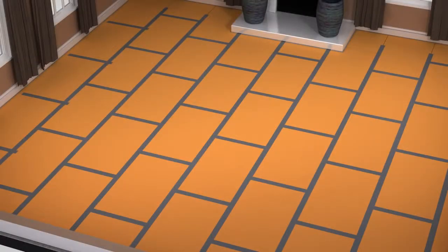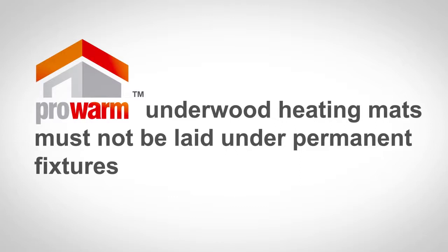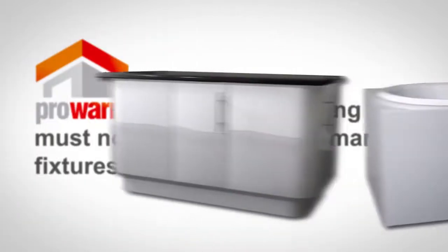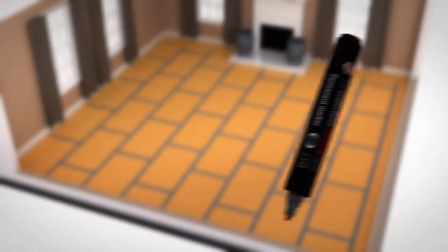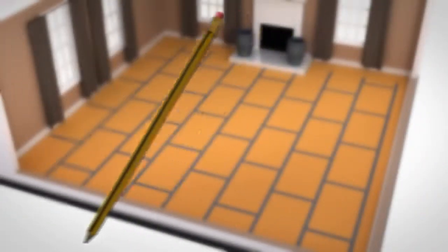With your insulation boards installed, ensure the floor surface is smooth and free from dust and debris. ProWarm Underwood heating mats must not be laid under permanent fixtures like electrical appliances, cabinets, baths, or toilets. Using a marker or pencil, identify the areas where units and fixtures will be fitted.